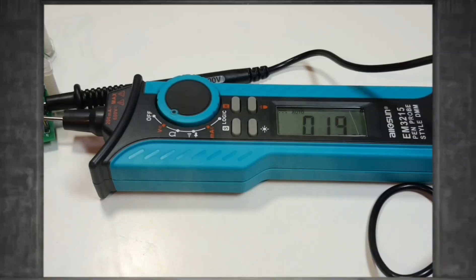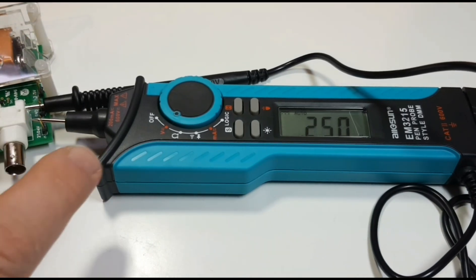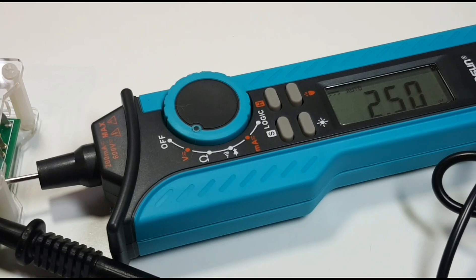Let's look at a basic DC voltage accuracy test. I have the precision reference out and we are set to the millivolt position. 250 millivolts is what we should be seeing, and we are seeing pretty close — 249. Next up in the voltage side, 2.5 volts is exactly what we want to see, so at least accuracy-wise the AllSun is spot on.